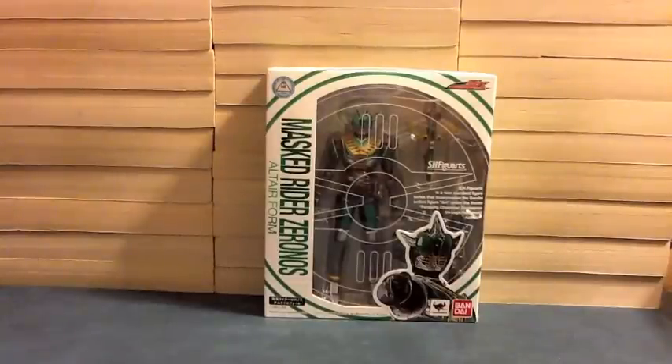Hello YouTube, gentlemen. 2005 here with a review of S.H. Figuarts Kamen Rider Zeronos Altea Form.